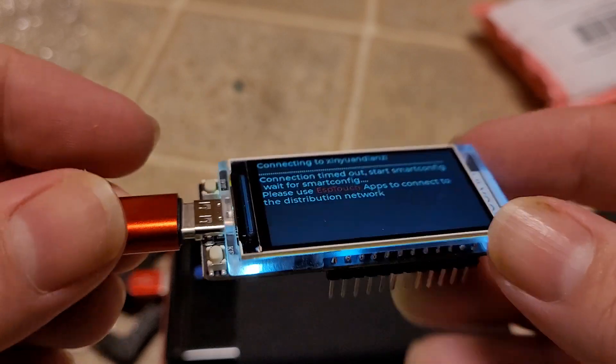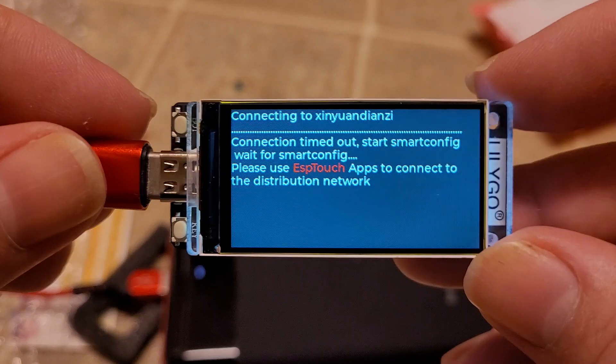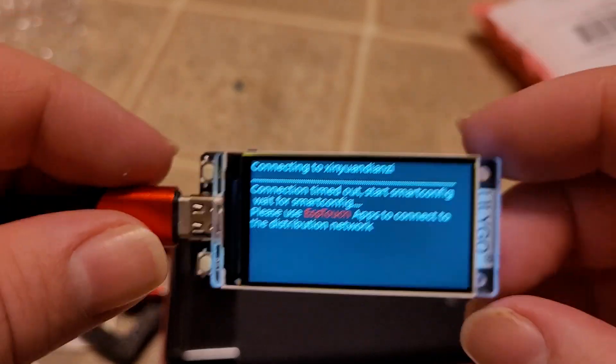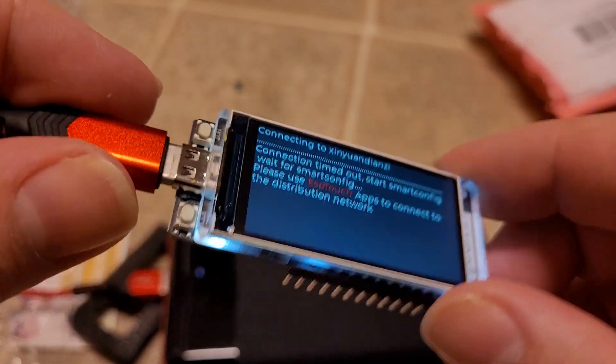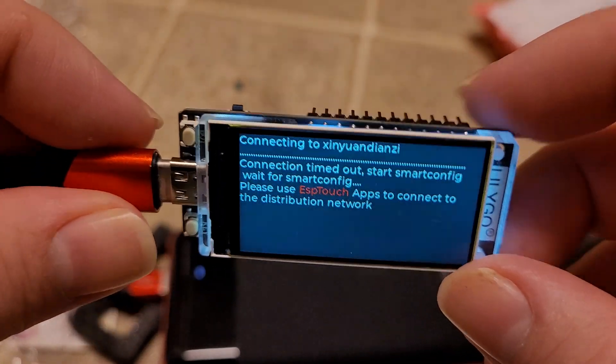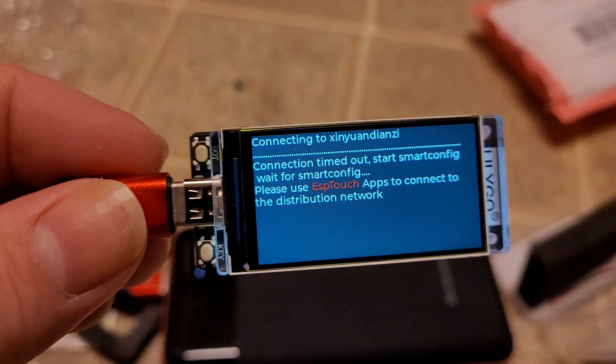And a huge gorgeous display — so cool. Anyways, that's all I got because I have very little money and this thing cost me 20 bucks, so I have slightly less money. Thus ends another amazing episode of surprise package time.